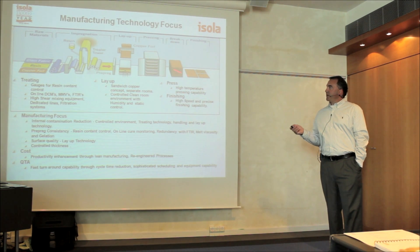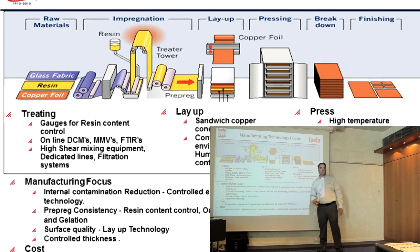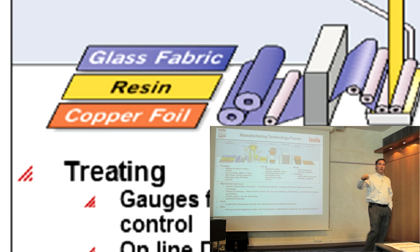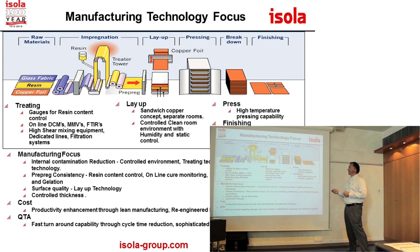Laminate prepreg. Here is the schematic of our manufacturing, how we manufacture. We get glass fabric — large rolls from the glass weavers. The glass is woven almost like a textile mill; you have the warp yarns and the fill yarns are shot up and over the warp yarns. We have resin and then copper foil. Those are the three components that we use to manufacture the core or the prepreg that you use to bond the cores together.